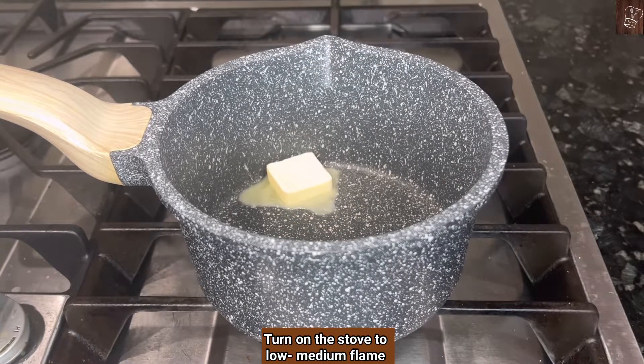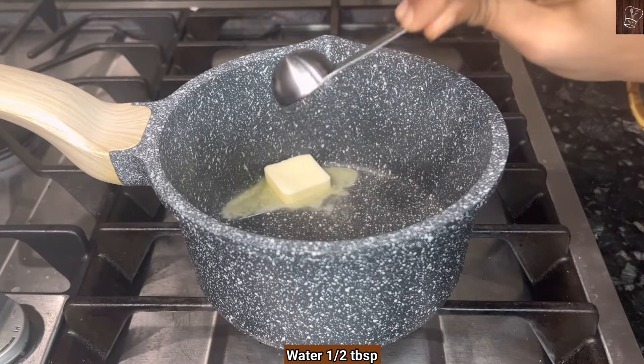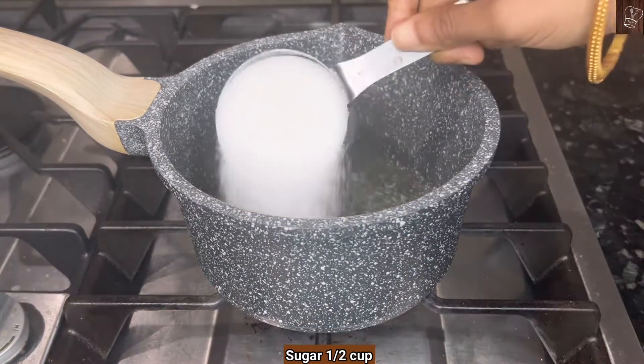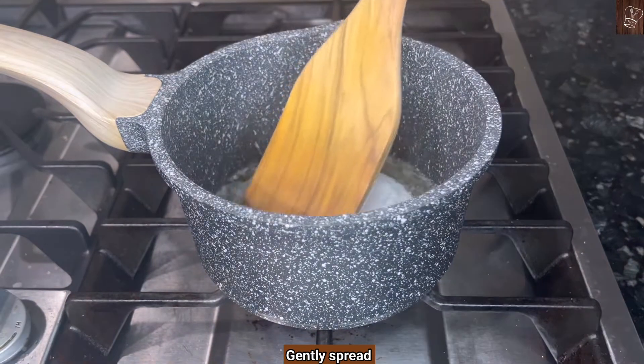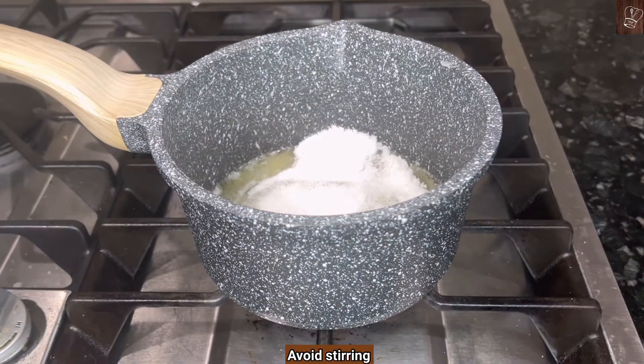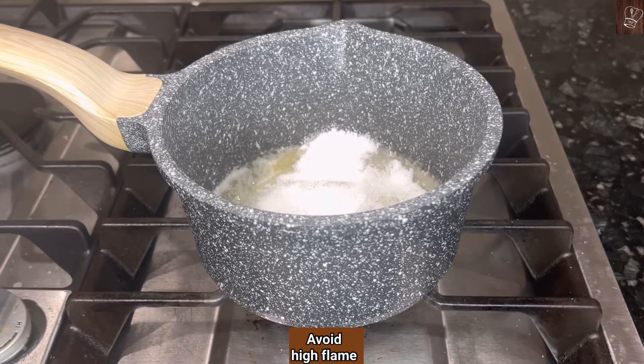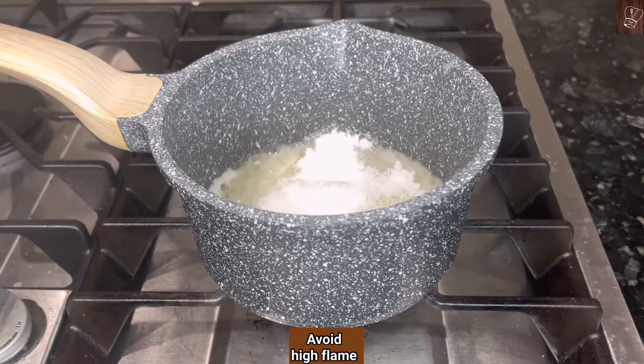Turn on the stove to low to medium flame. Add half a tablespoon of water and let the butter melt. Turn down the flame to low, add half a cup of sugar, gently mix it and spread. After doing this, don't stir the sugar. Cook between low to medium flame to prepare the caramel — avoid keeping it at medium to high flame as the caramel might burn.